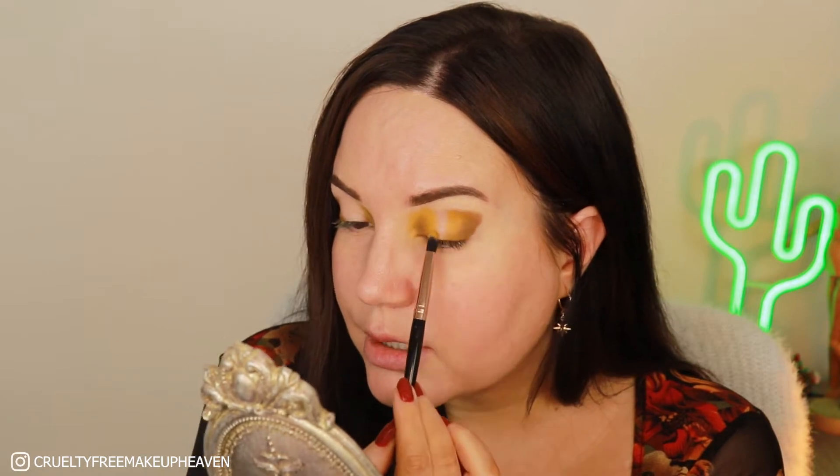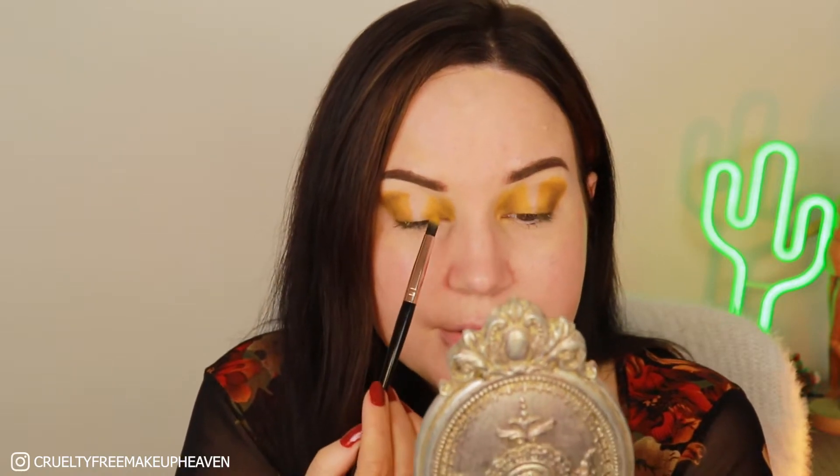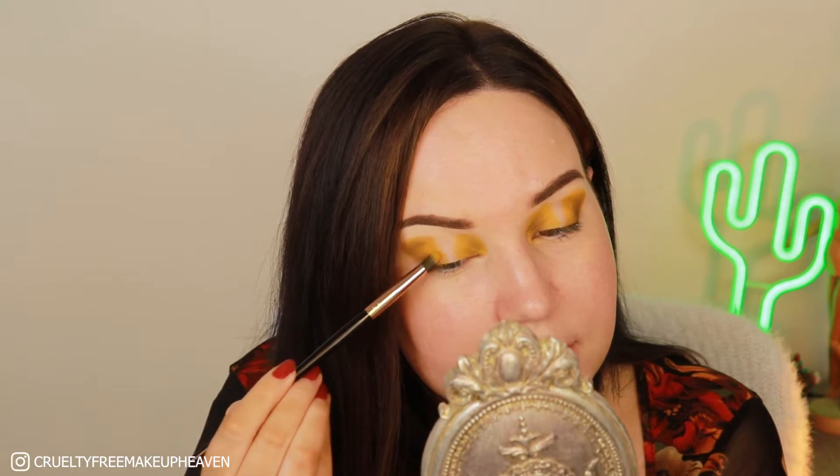This brush is the Nascita 145, from the For Makeup Addict set — super cheap and the quality does what it has to do. Building it up on this side some more. I'm envisioning a very very thin V shape and pressing that over the edge, then the same on the other side. It doesn't need to be blended yet.